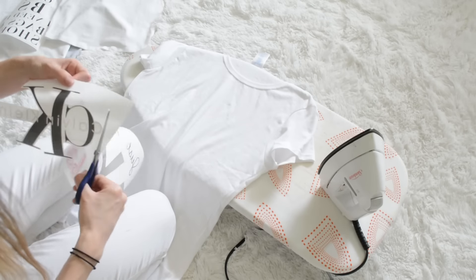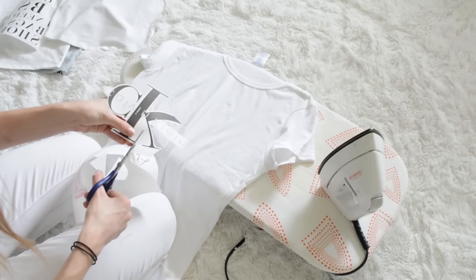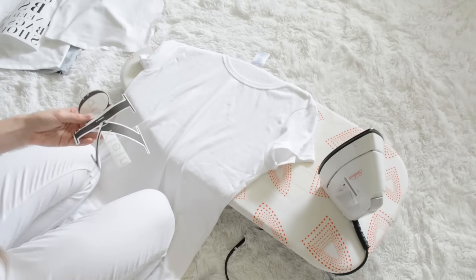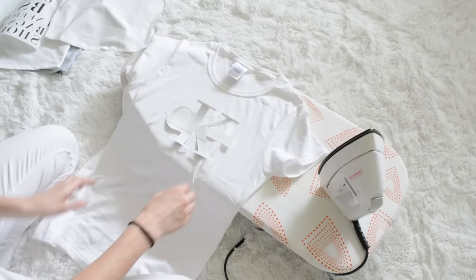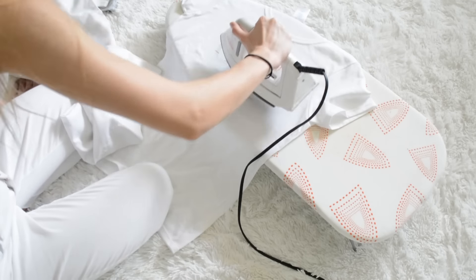Also, if you have some kind of editing software, you could always put multiple different pictures like I did onto one piece of paper to use up as much room as possible if you want smaller designs. And make sure to reverse the image so when you lay it down onto your shirt, you're laying it down backwards so it'll print on right.